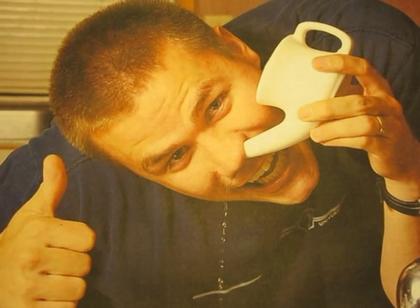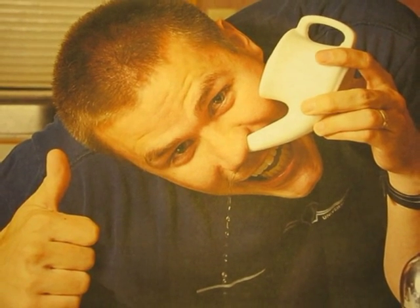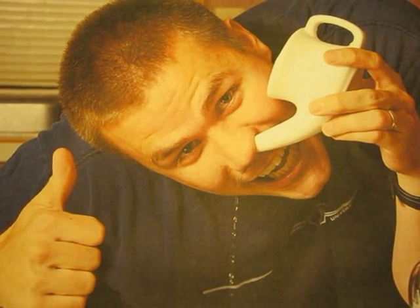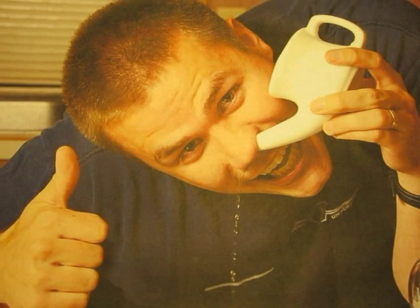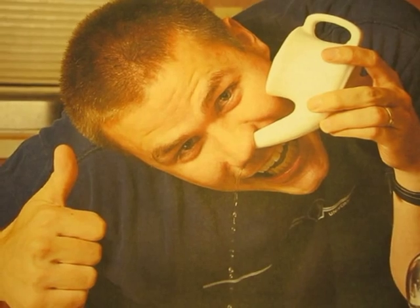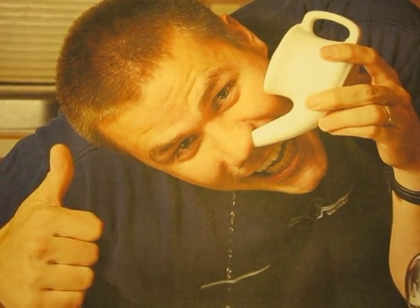Another thing about nasal irrigation is that it is one of the more embarrassing things that somebody can do and it's best done in private. This picture is pulled from a website of embarrassing things that somebody can do, and no matter which photo you see of somebody doing nasal irrigation, they always have a great big smile, which I think is highly unrealistic.